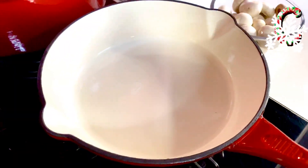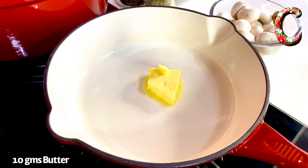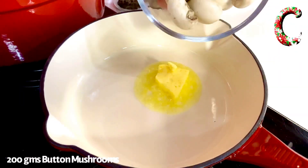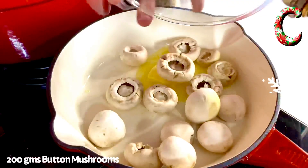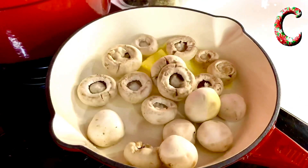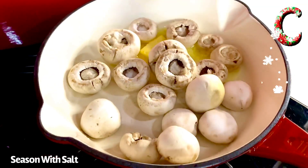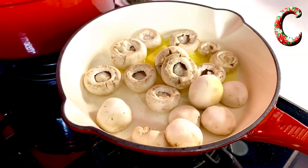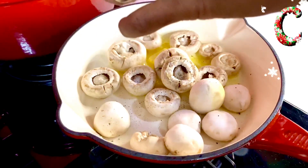Now as the rice is sautéing, on another pan I'm going to melt about a cube of butter and add about 200 grams of these gorgeous mushroom caps so that they sauté and absorb most of the flavor. I'm going to season with a fine sprinkle of rosemary lavender salt and some pepper, and allow it to sauté on the slowest possible simmer.